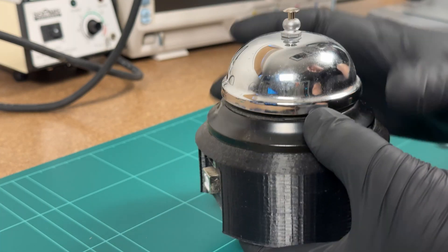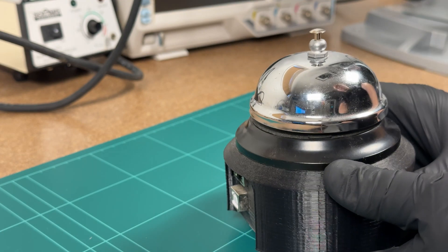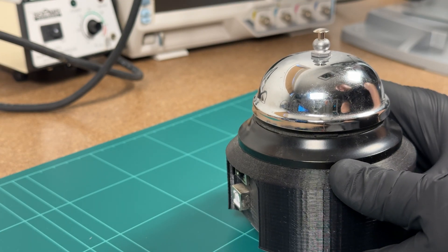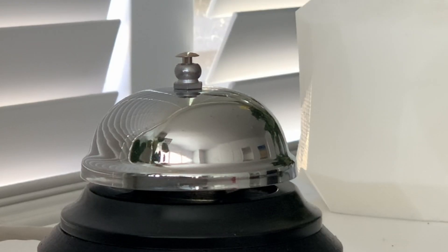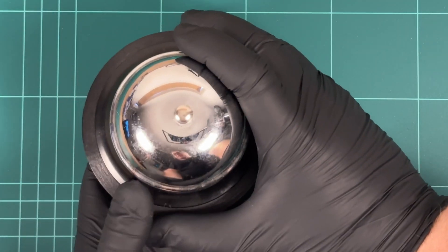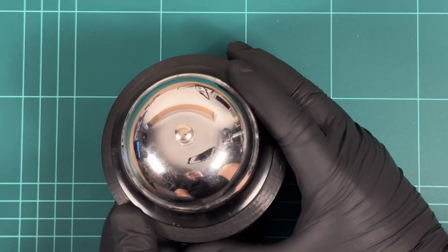About five years ago I built this bell that's connected to the internet, and whenever someone would make a purchase in one of my apps it would ring. I haven't used it in a few years, so I thought I would create a video about me rebuilding it and making it do something else.